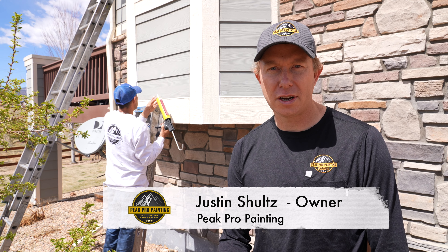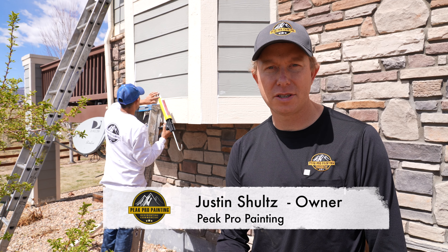Hey there, my name is Justin Schultz, owner of Peak Professional Painting, and today we're here to talk to you about our start to finish painting process.